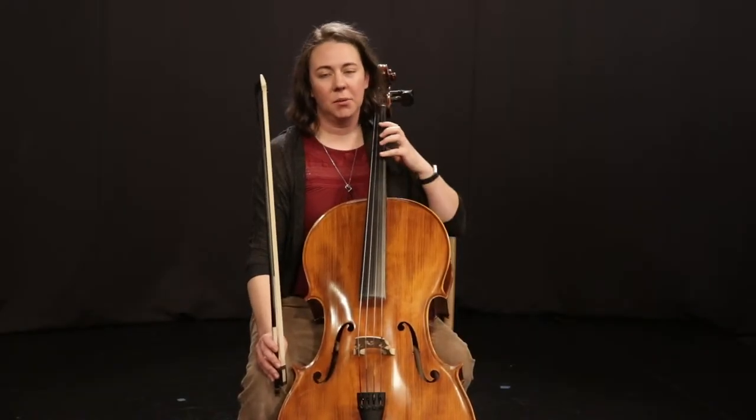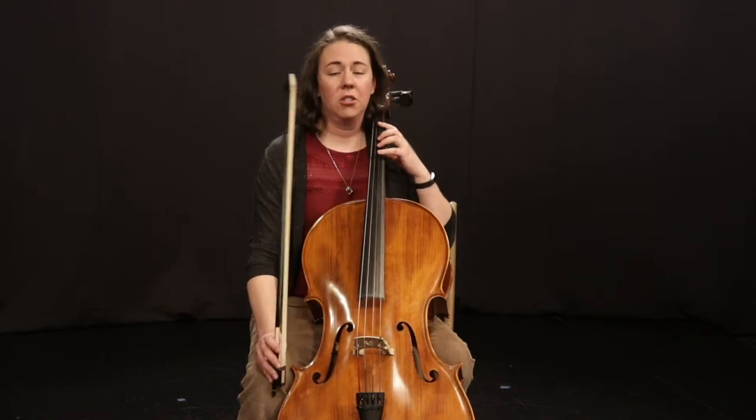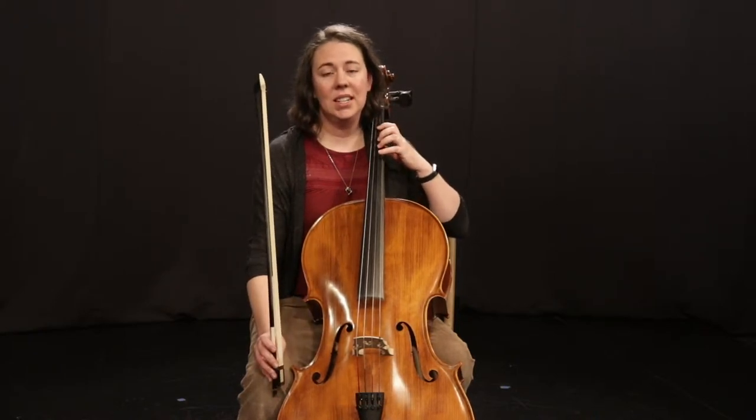Hi everybody, Mrs. McGranahan. Let's practice Mary Had a Little Lamb. You have to memorize this song. This song starts a lot like Hot Cross Buns with the F sharp, E, D at the beginning.